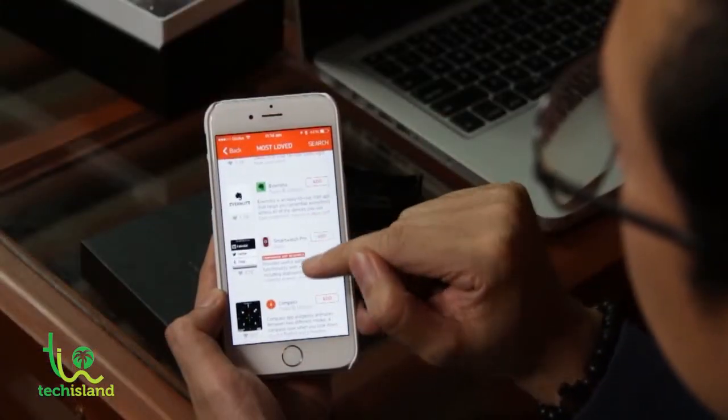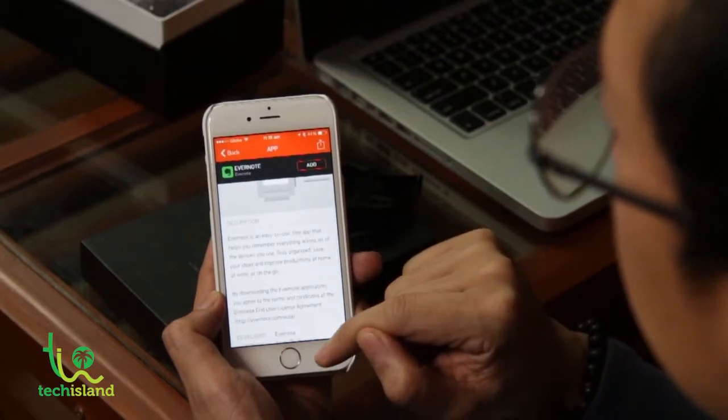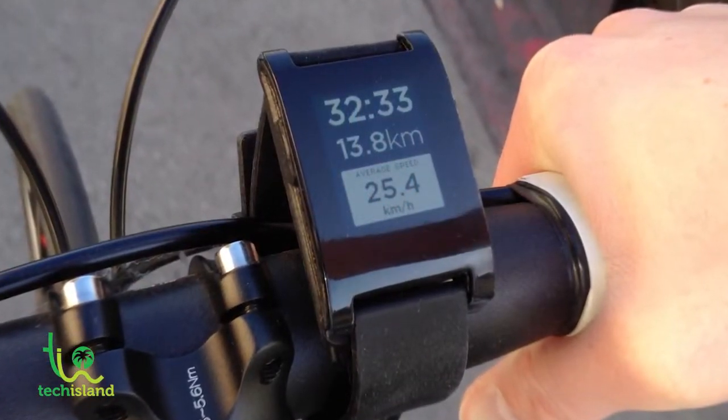The Pebble Steel allows you to install apps that work together with apps on your smartphone. The Pebble has opened up its software system to developers, allowing them to create special apps that fit your needs. There are different apps and watch faces you can install. For example, you can install sports apps — like a cycling app — and it will transmit GPS data from your phone to the watch, so you can mount it on your bicycle and see your speed, pace, and location.